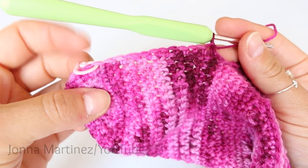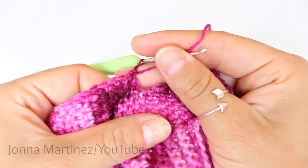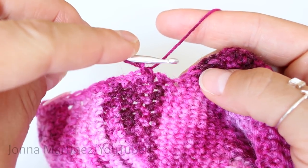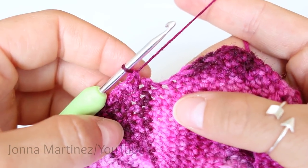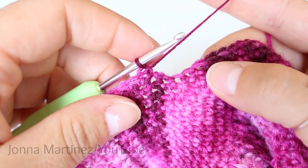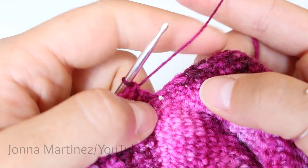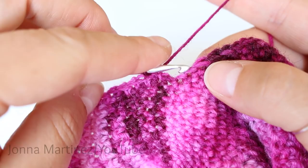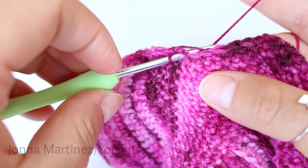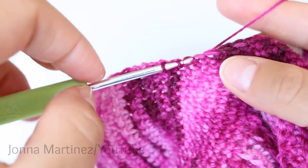Here I have done those twelve stitches, evenly spaced. Now we're going to do a single crochet decrease. These stitches are tiny with this yarn. We're going to pick up one stitch from the side of the heel and then one from right here. I'm going to skip over that stitch that has already been worked, insert my hook into the side as my first stitch, and then my second stitch from the next position, and just do my decrease.